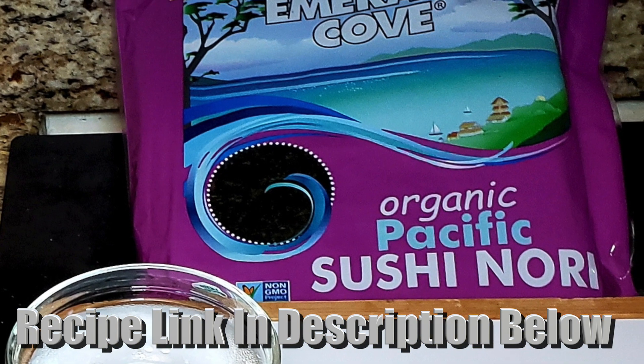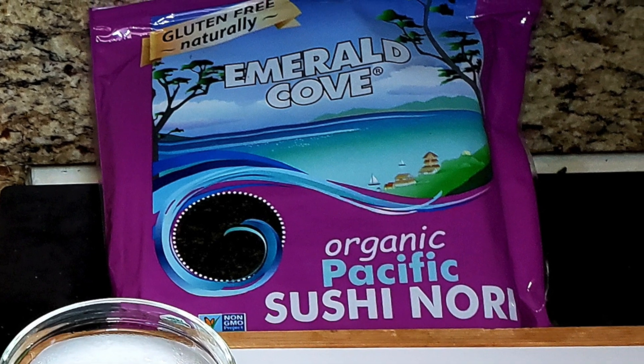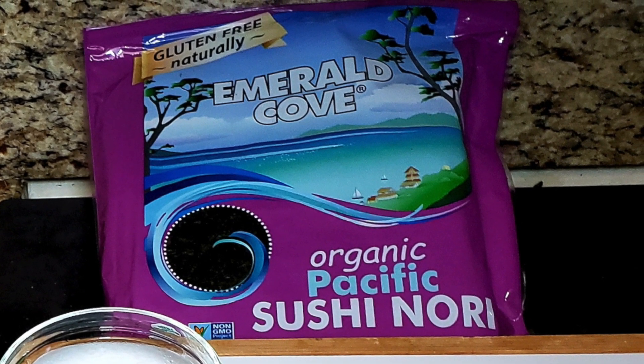All of this is going to fit right into a nori sheet. You can find these nori sheets at your local health food store. They usually come either toasted or raw.